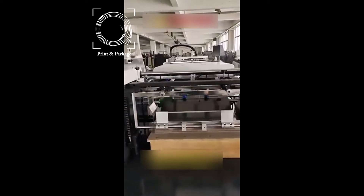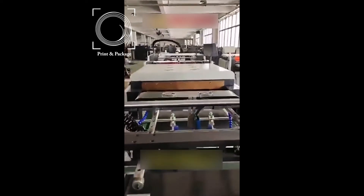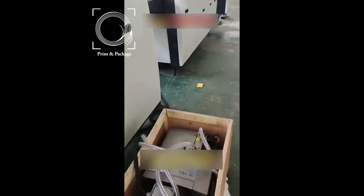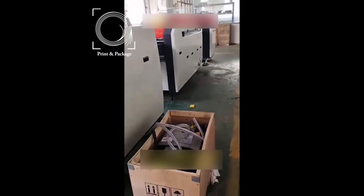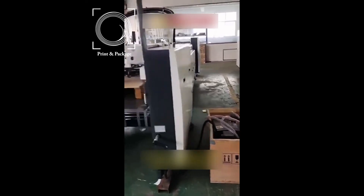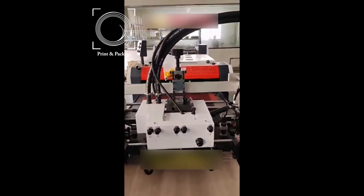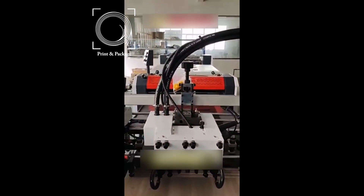Safety locker on all machine doors and covers. Full coverage protection against UV radiation around the UV lamp chamber. Lower temperature control on the UV lamp chamber surface. Emergency stop switches at arm's length throughout the machine. Interlock design prevents against misoperation.